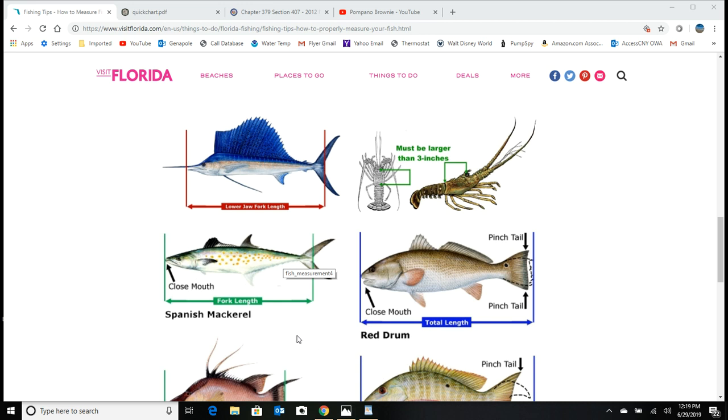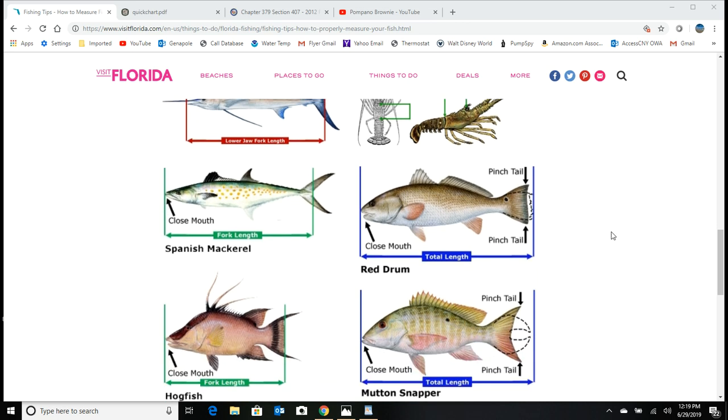When catching pompano, you need to make sure they're at least 11 inches — measured from the nose to the fork. I've honestly seen a lot of fishermen throw shorts in their bucket because they're measuring wrong, and that can get costly if a Florida Fish and Wildlife officer comes up and inspects your fish. We'll talk about that a little bit later.